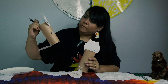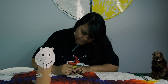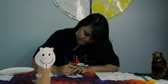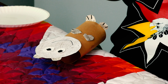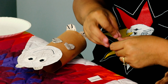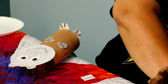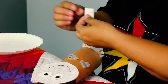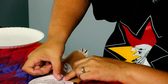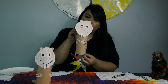We need our beaver mouth. That beaver looks like he's smiling, so I guess I'll make him a big smile, because beavers like to smile. And then we need his teeth. I think I'm going to use glue for that. And there you have it.